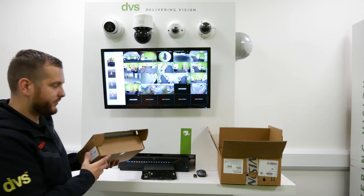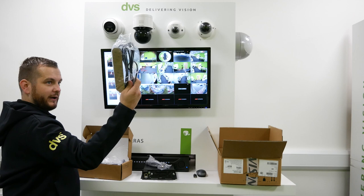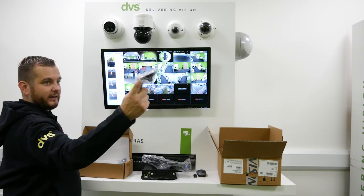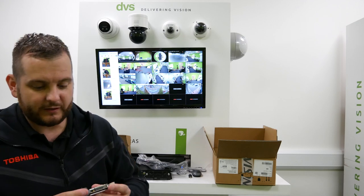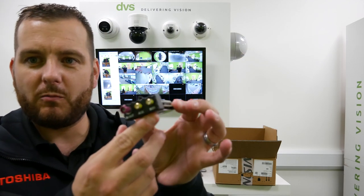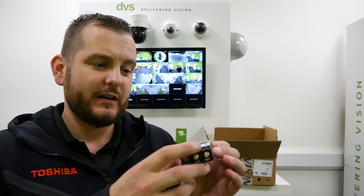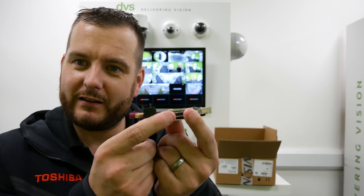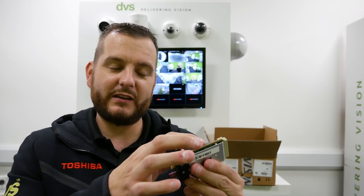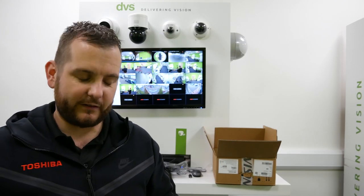Now the optional 3G/4G module. It comes with different aerial types depending on what you need and where you're going to fit it with the WiFi. The module is very, very small. It's got SMA connectors for the WiFi and the 3G/4G antenna. There's a SIM card carrier on the side — you simply open that SIM card carrier and insert your SIM card, which once we've fitted this I'll show you that connection type.